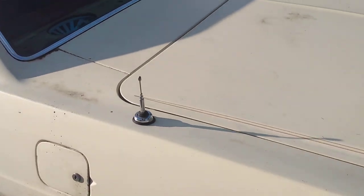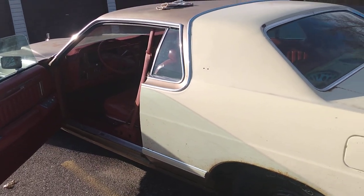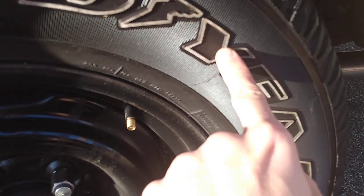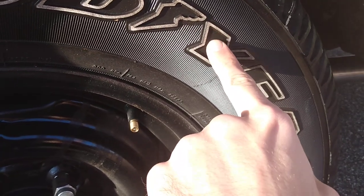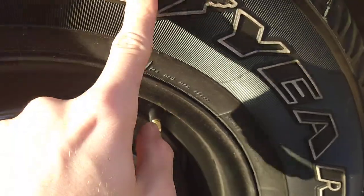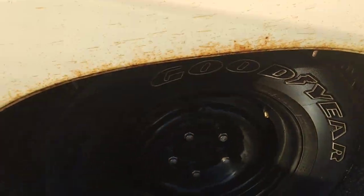Eventually I'll paint this a nice burgundy or maroon color — some nice dark red to match the interior. With these wheels set up, I can fill in the lettering as white — they make special paint for tires and I'll do that next year. I like the chrome lug nuts, white lettering on black rims — that blacked-out stock rim sleek muscle car look. I like that.